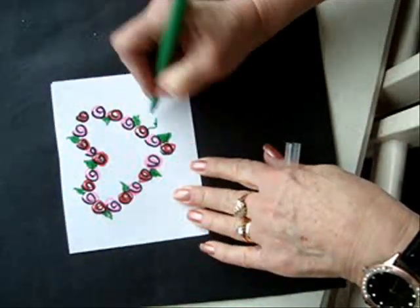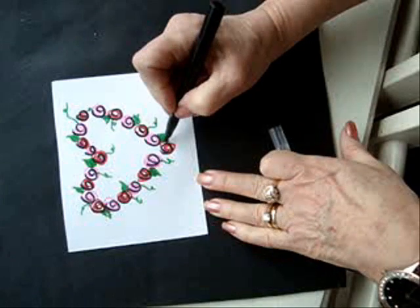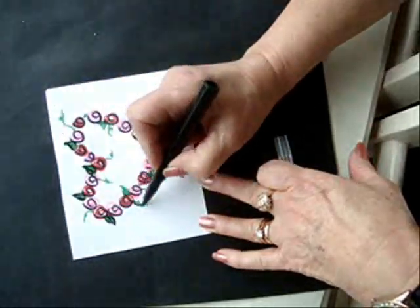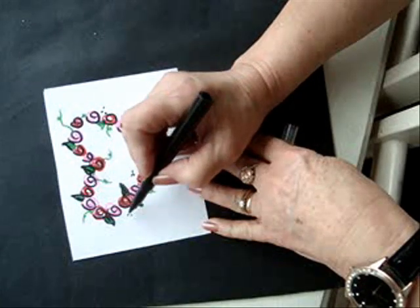Make some curlicues. Outline the leaves. Add a few little dots — three dots.